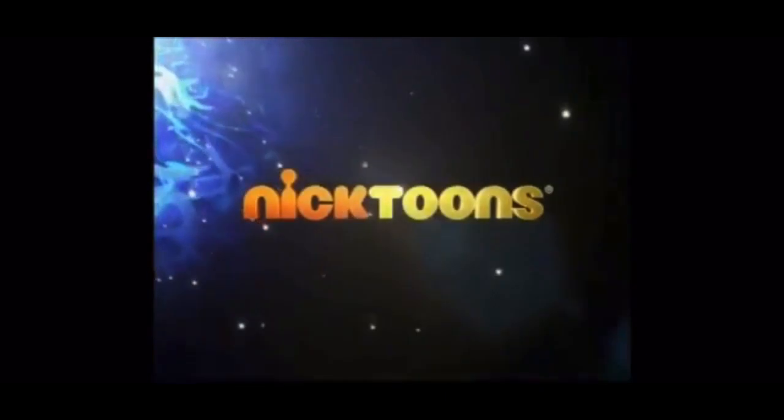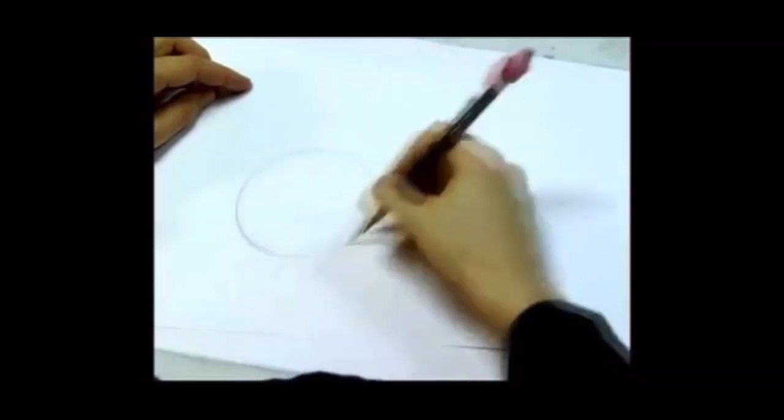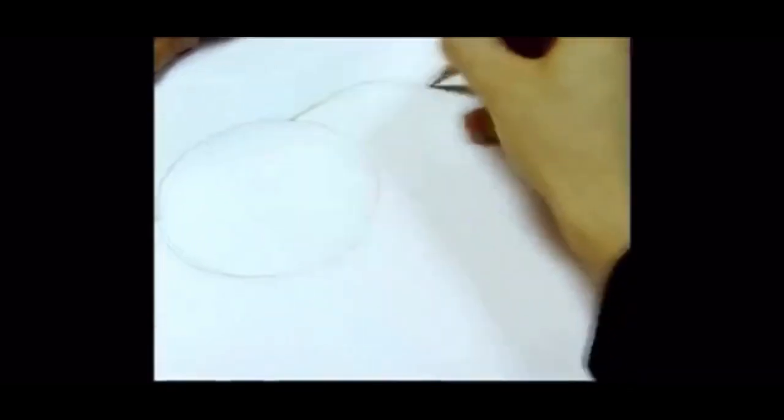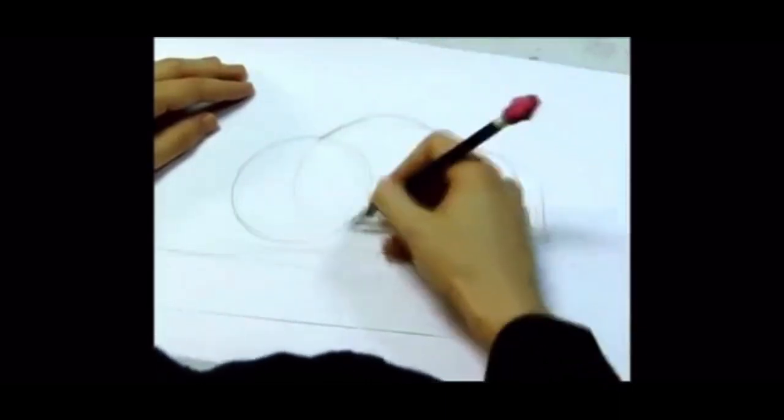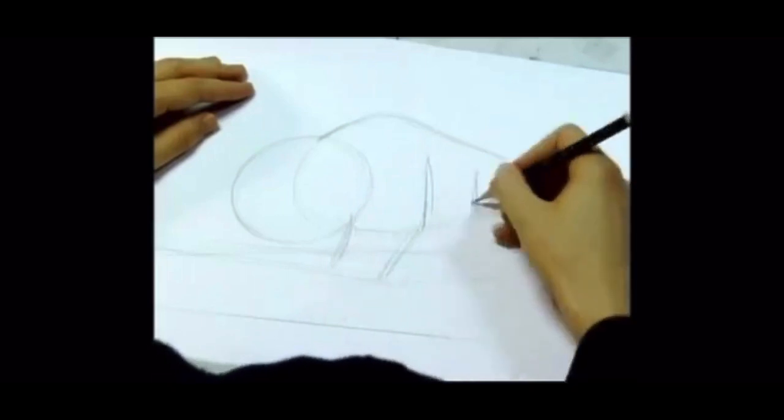Now let's take a look inside Nicktoons. Hi, I'm Brian Konitzko and I'm going to show you how to draw Appa. You want to start with the big forms, like his big round head, the hump on his back, all the way down to his tail. You want to find the volume of his ribcage, and then draw each of his big trunk-like legs — six of them.